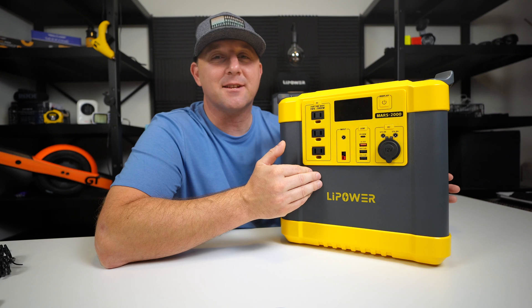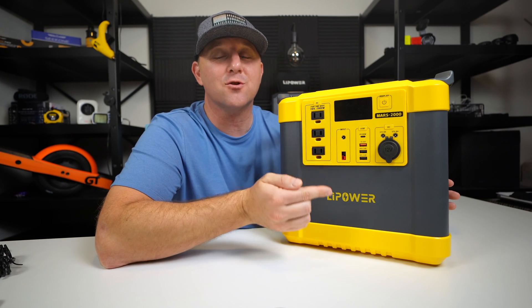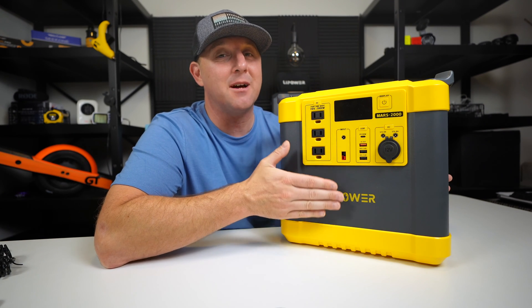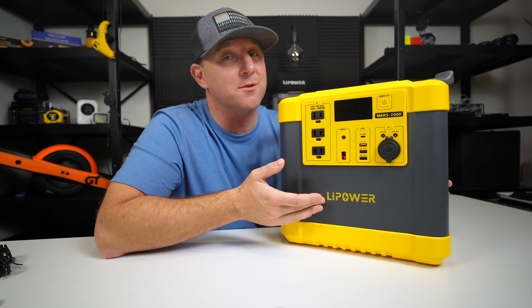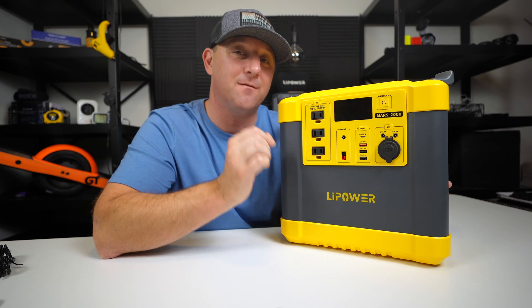Speaking of charging, this device accepts up to 200 watts from any of the supplied wall charger, car charger, or MC4 cable, although with the MC4 cable you can pump in up to 240 watts. The Mars 2000 accepts up to 30 volts, so check your solar panel setup to make sure you have the correct voltage configuration.